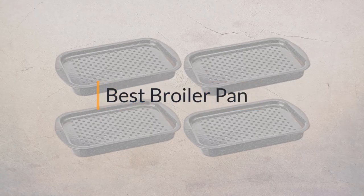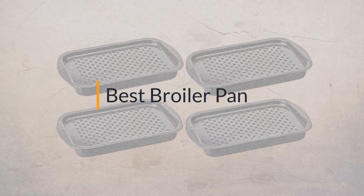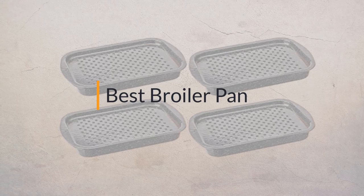If you are looking for the best broiler pan, here is a collection you have got to see. Let's get started.